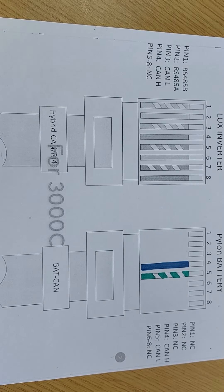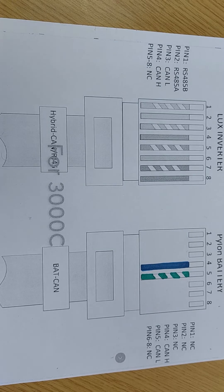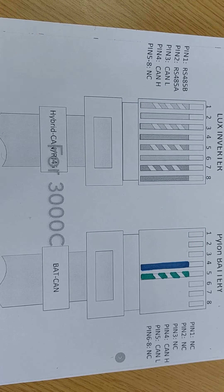Once you do that, you'll no longer get battery comms failure and everything will be working. I must stress, this isn't a Lux issue — this is Pylon who have changed their pin configuration on the insert for the battery comms port.